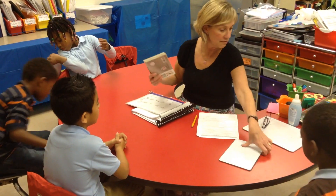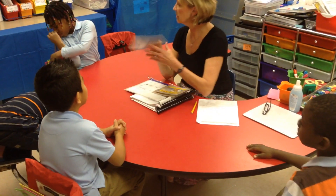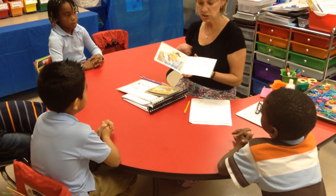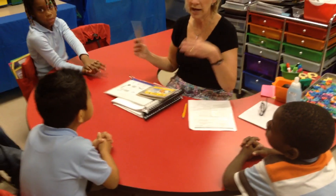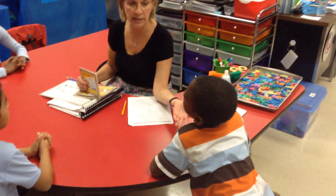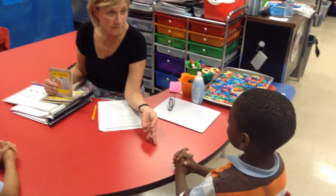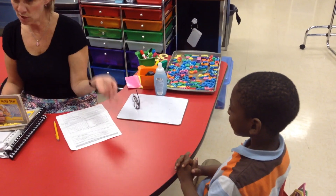Yesterday we read Ben's Teddy Bear. Look how Leo's sitting with his hands folded, ready to listen. Great job, Leo. Good job, Gianni. Remember we read Ben's Teddy Bear? Tell me about this story. What happened in the beginning? I'm asking Gianni. He was trying to go to sleep. He wasn't asleep.